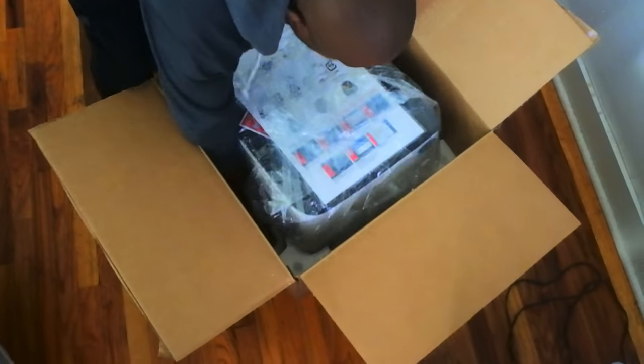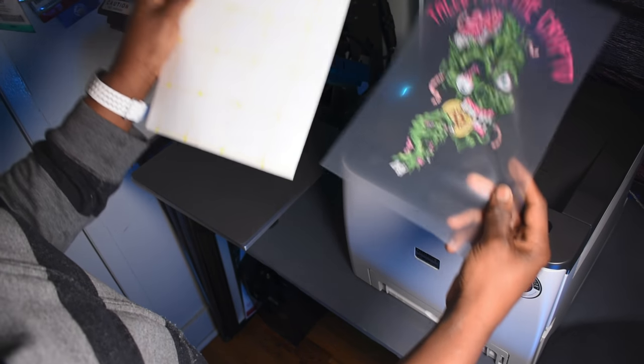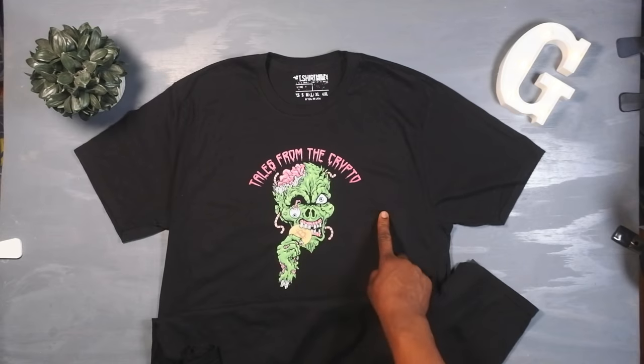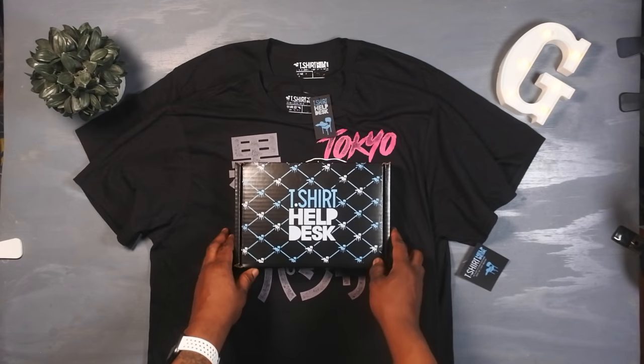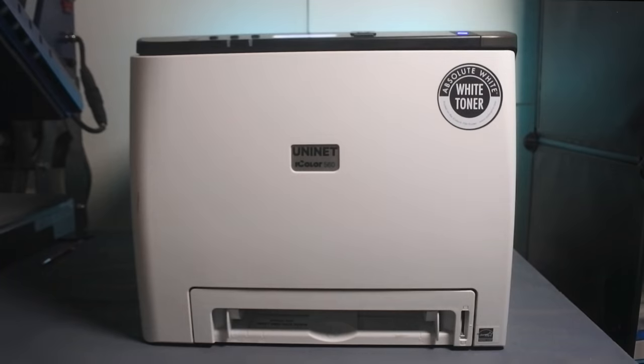Got this thing in the mail and all I can say is wow. You get it, you print your artwork, you marry the A sheet to the B sheet, you press it, and you get stuff like this — t-shirts, back neck label, hang tag, boxes, and yes, even stickers. Uninet iColor 560 white toner printer. Let's go.